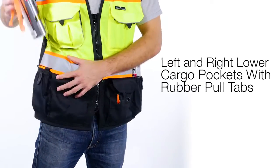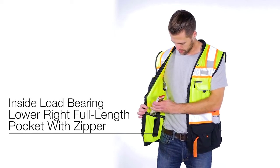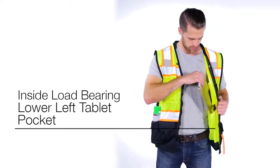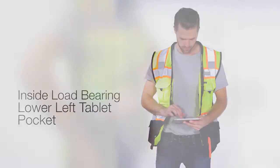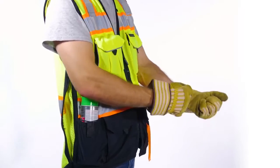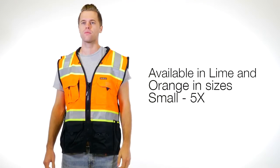The cargo pockets also include grommets for flagging tape and elastic pockets for marking paint cans. The inside locates the load-bearing pockets, a lower right double full-length pocket with zipper, and a lower left tablet pocket. Lastly, there is a hidden back pouch with left and right zipper access. The ML Kishigo Premium Black Series Surveyor Vest is available in lime and orange in sizes small through 5X.